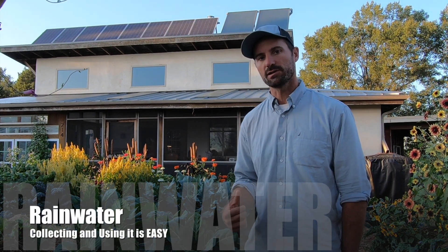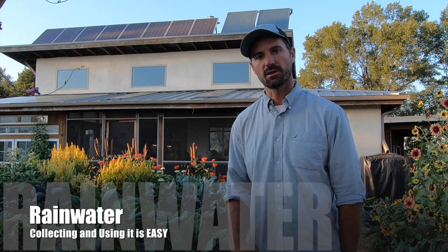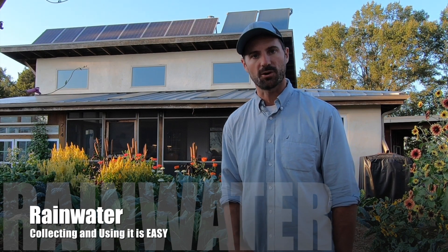Today we're at my homestead. Water is life and today we're going to look at some of the systems that we use and some of the major benefits from collecting rainwater. So follow me.